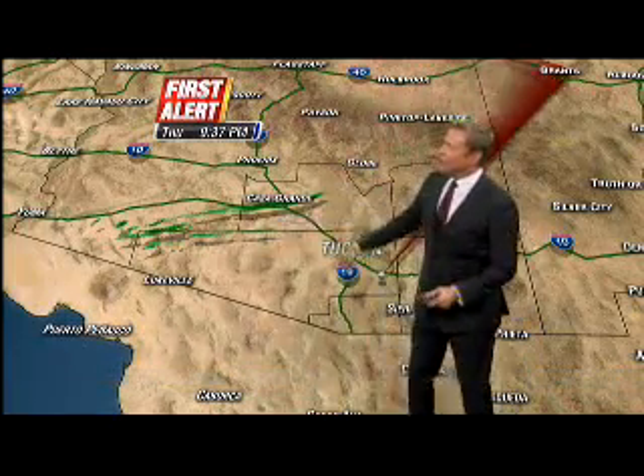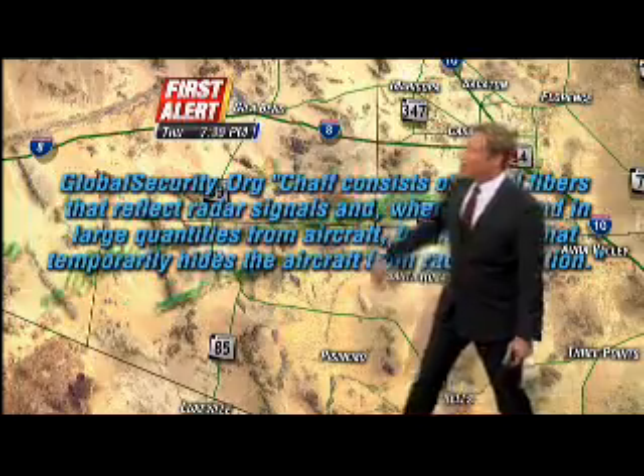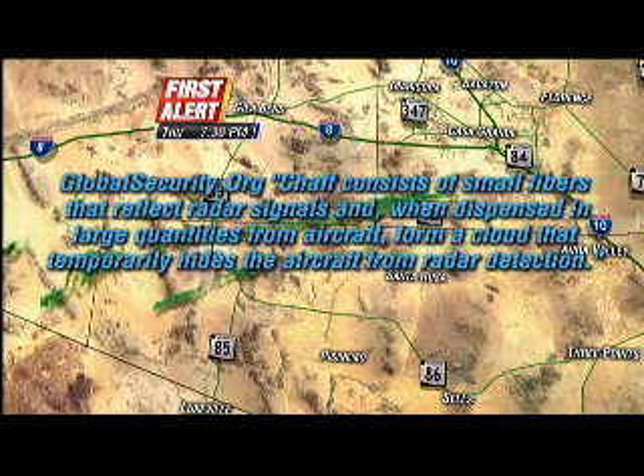Here's a look at it. I'm going to put it in motion for you. You can see them sort of in striations here, or in lines. We'll put it in motion, and you can see these things kind of moving along. GlobalSecurity.org says chaff consists of small fibers that reflect the radar signals, and when dispersed in large quantities from aircraft, form a cloud that temporarily hides that aircraft from radar detection.